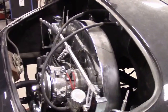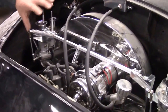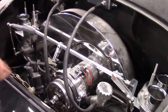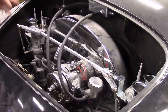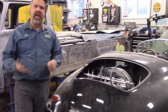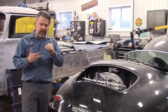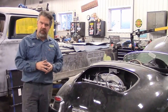We haven't synchronized everything and we haven't set the timing. Basically what we've done is we have everything really close — we've set it in, we've wired everything up, we have the break-in oil in it and we've broken the engine in. We've followed the break-in procedure because we have a new crank, camshaft, lifters — basically everything internal is brand new on this engine.